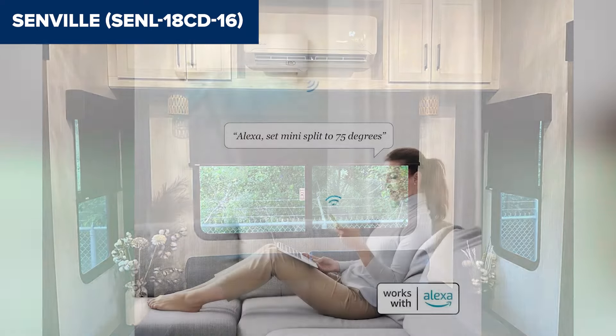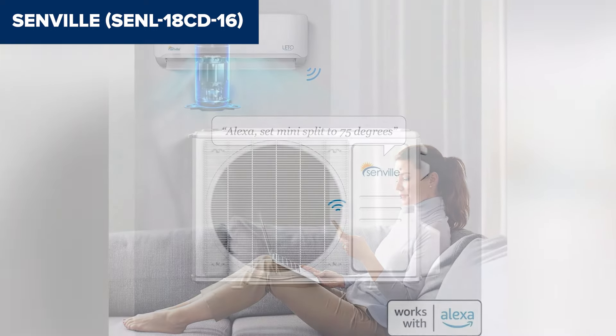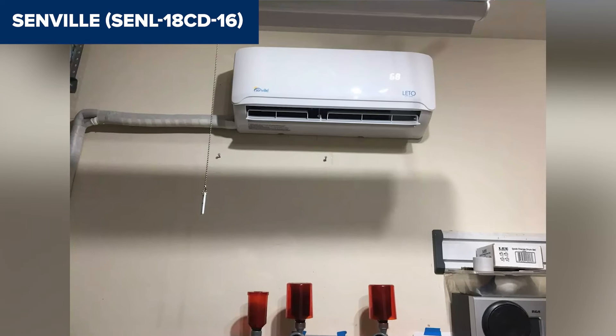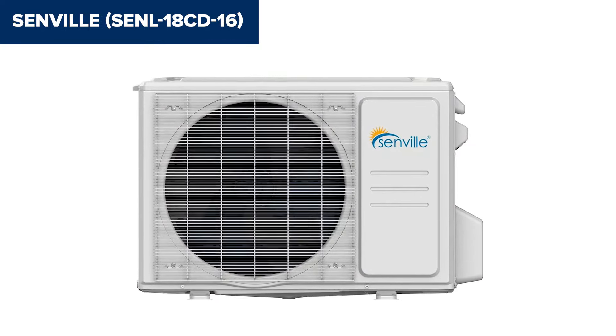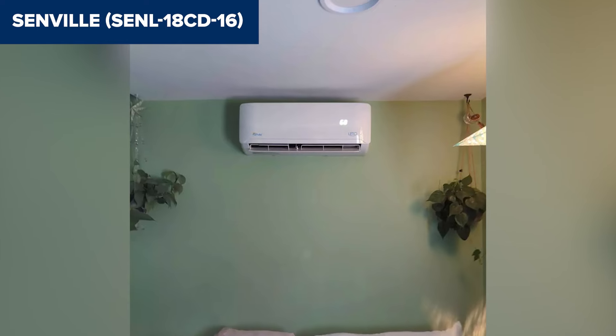Additionally, while the unit is efficient, the initial cost is higher than some other models, though it is balanced by long-term energy savings. In conclusion, this model offers excellent performance and energy efficiency, making it a solid choice for larger rooms or small homes. Its smart features and high SEER rating provide great value despite the potential for a challenging installation. For more details and to purchase, check the Amazon link in the description.